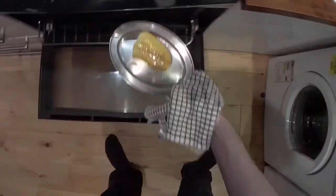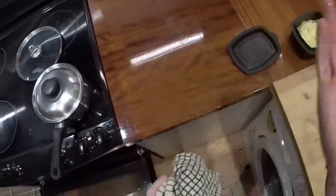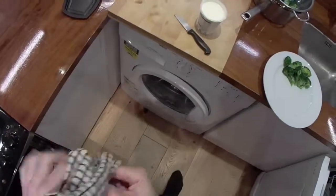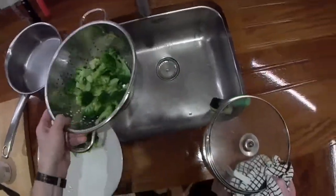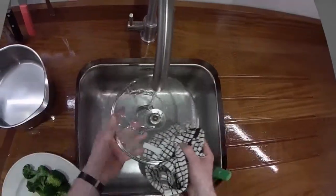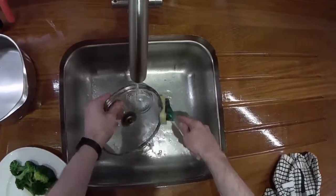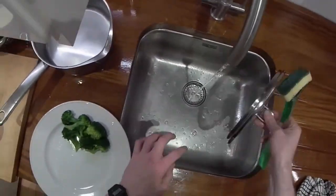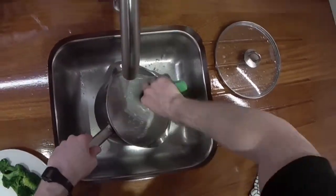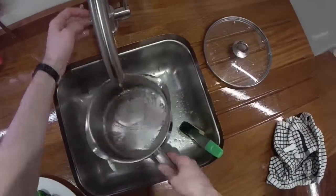I'll turn the fish over - it's quite thick actually. I was thinking about cutting it through its equator and creating two smaller pieces, but it'll be juicy in the middle. I'll give the dishes a clean while we wait. You can see that while we're waiting on that fish, you can have a wee clean up. If you clean these things now they're nice and easy - if you leave things too long they'll go hard on you and be much more difficult to clean.